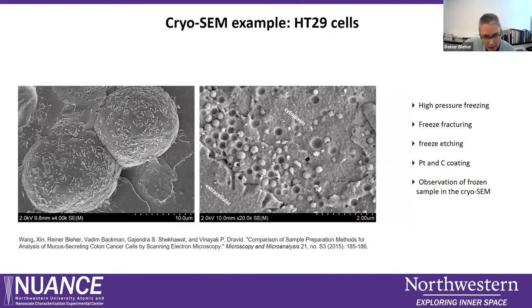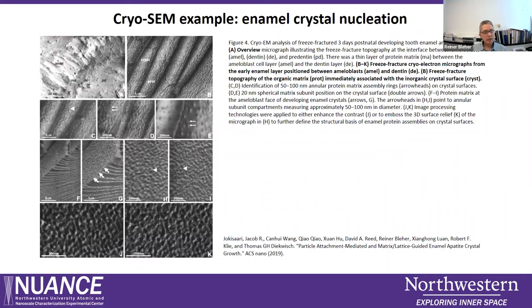The next sample is a human colon cancer cell. On the left, the fracture plane went across the whole cell so we are looking at the outside of the cell membrane, with some areas where the fracture went through the cytoplasm. On the right, we can see mucus-containing vesicles that store the mucus excreted by these cells, the cytoplasm interior, a profile of microvilli, and the extracellular space. This was high pressure frozen, slightly etched, coated, and observed in cryo-SEM.